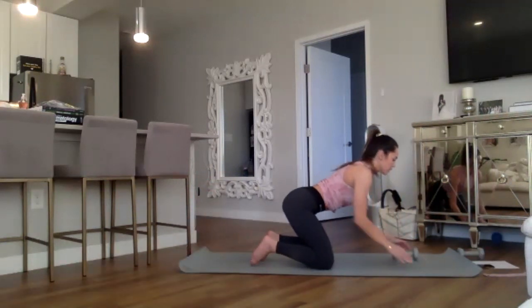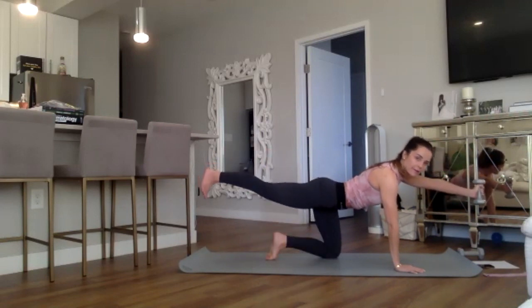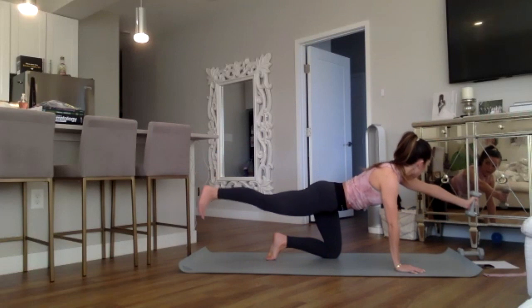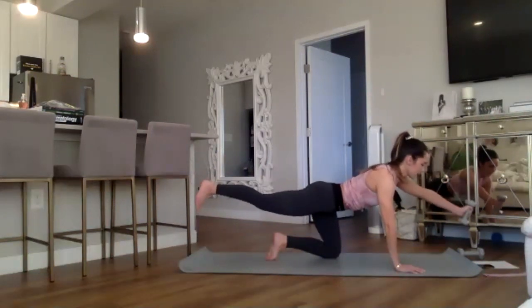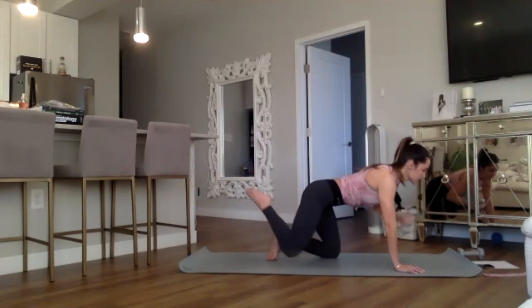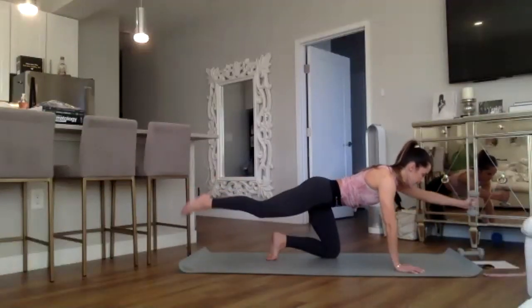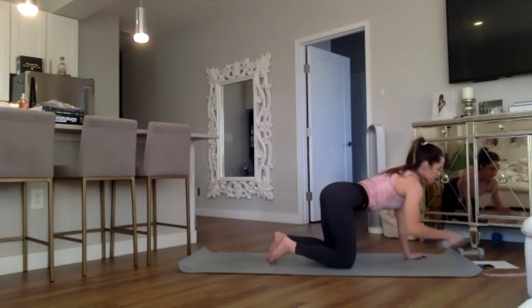Release, other side — switch the weight into the left hand. Inhaling through the nose, left hand strong in front of you, right foot kicks back behind you, flexing that foot — one strong line, looking down. Holding it here for eight, seven, six, five, four, three, two, and one. Pulse it up and down for eight counts, then hold it out for eight, seven, six, five, four, three, two, and one. Release — awesome job, that was our warm-up.